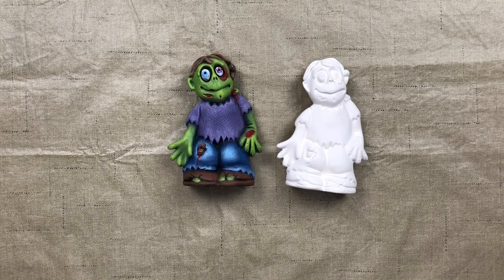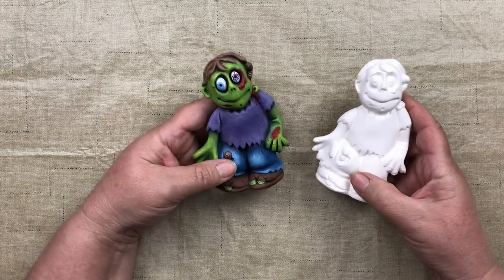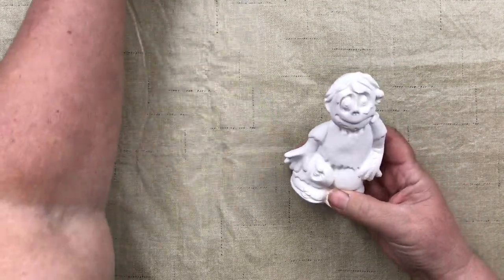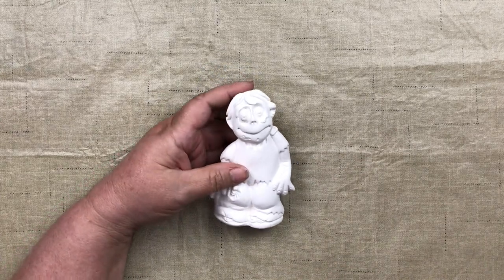Hello everyone, welcome to Brenda's Brushstrokes and Bisque painting tutorial for our September Brenda's Bisque Box of Monster Mania. Today we are painting clay magic mold number 3451, the Gangbuster Zombie. This is our painted zombie, and here is the bisque just like you would have had in your box.